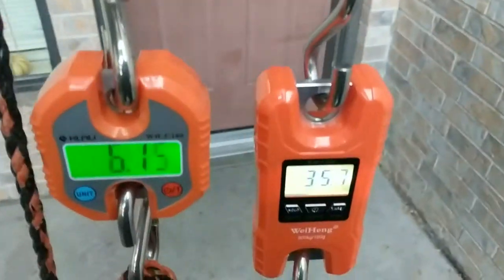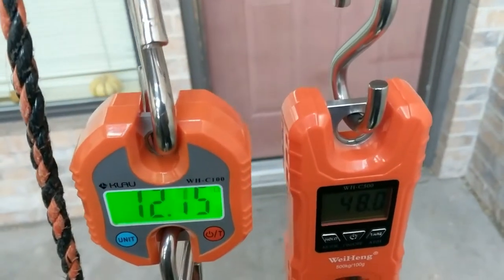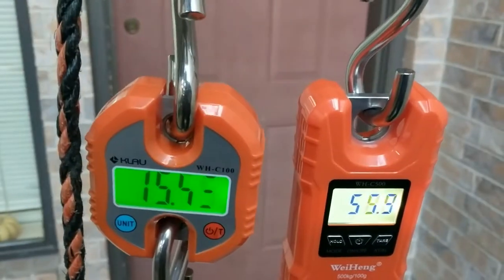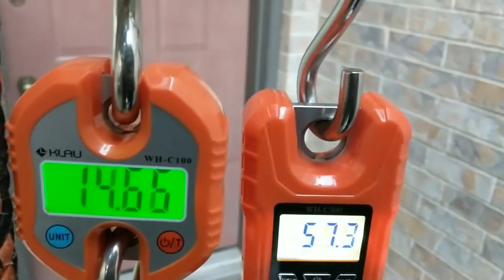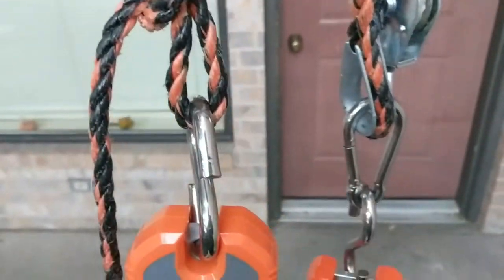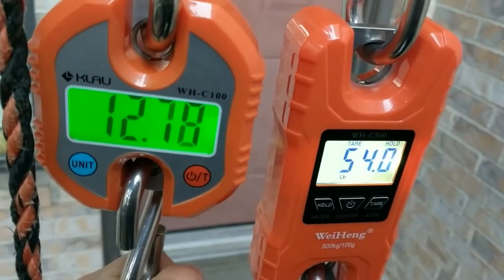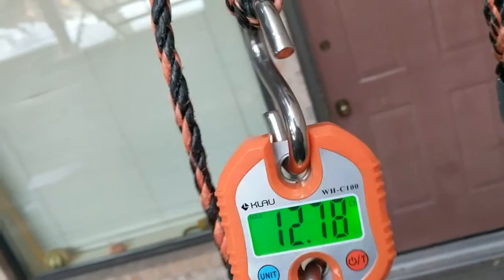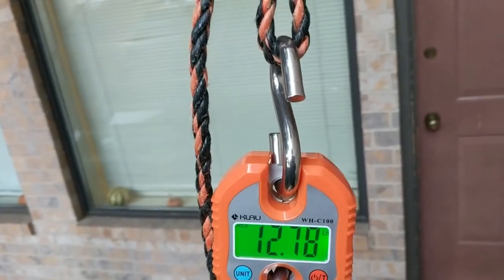As I put some weight on, you can see we're at about 50 pounds on the right and about 11 or 12 pounds on the left. That was pretty good — that was a 60 and a 15. There you go: 54 and 12. That's excellent. 12, call it 13, times 5 is 65.